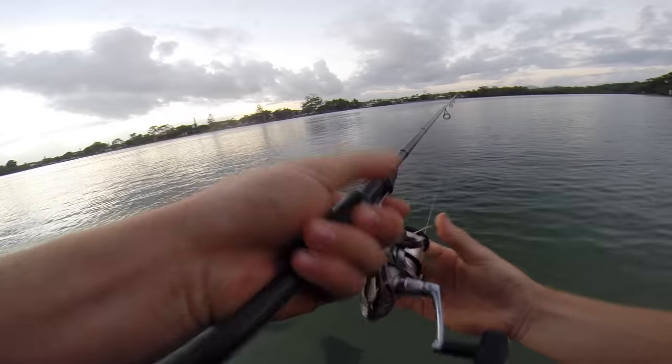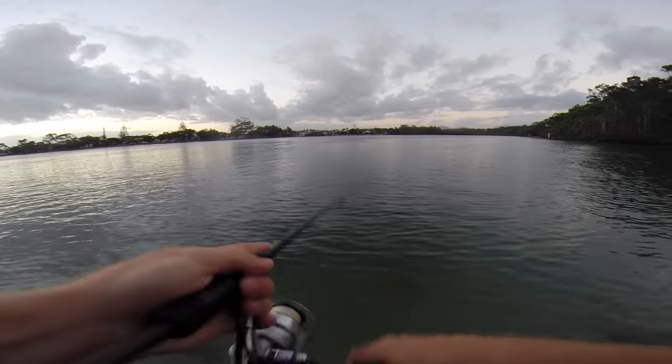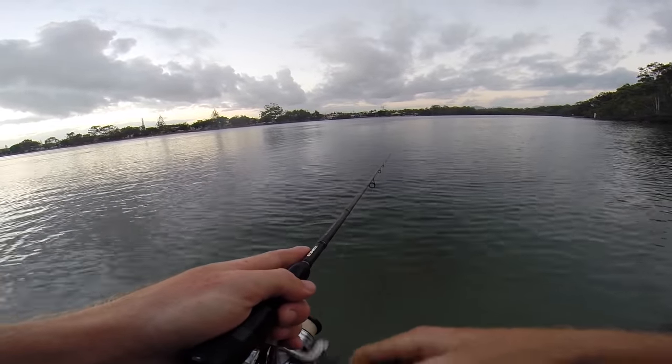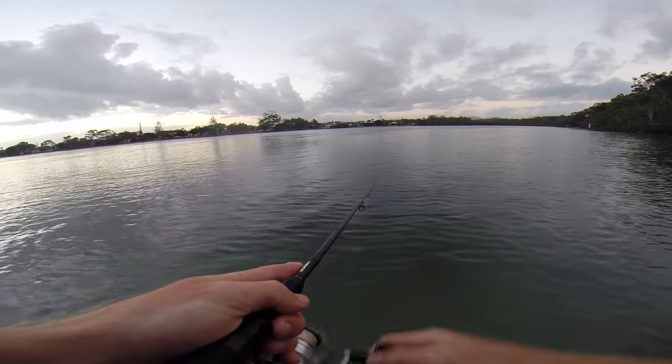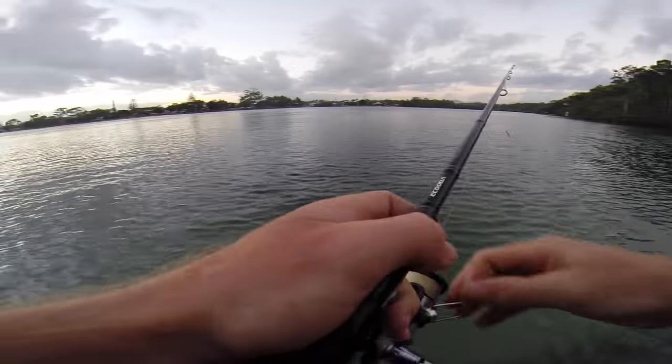Worked out why fishing off the banks on the Gold Coast is so popular — it's probably one of the only places in Australia where you have less than a 50% chance of dying from a natural predator while standing knee deep in the water. But we're going to move spots soon, might head over to the nets.